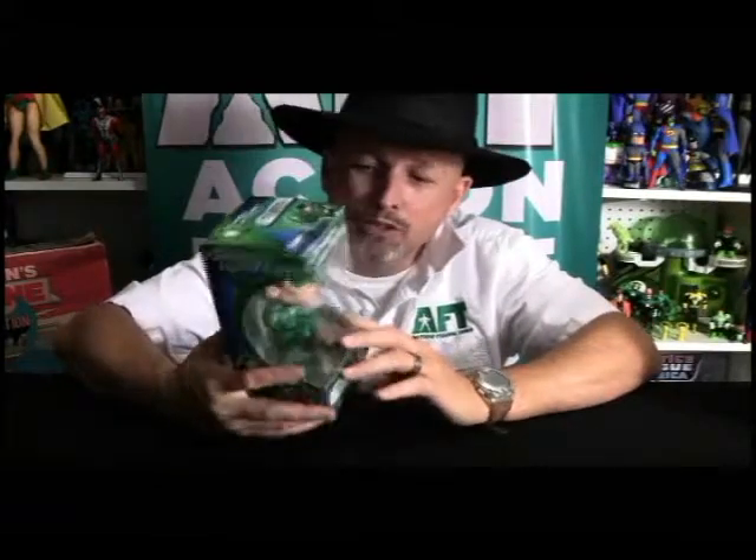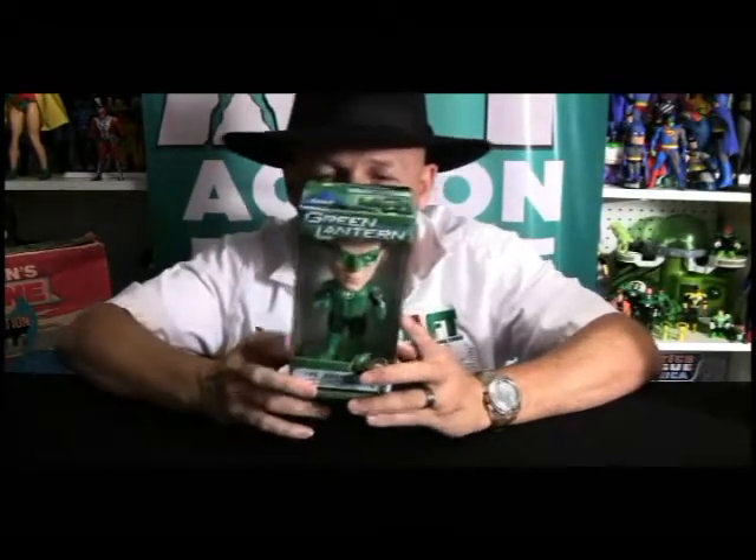Funko is one of my favorite companies. You can tell right from the packaging why it is. I like the fact that Hal's got his ring pointed at me — it gives me a good indication of what I'm going to get. Even if I did not want to take this out of the package, I could put this on a shelf and have something excellent to look at. A lot of times packages are just kind of lame, but this package is nice and tightly done.